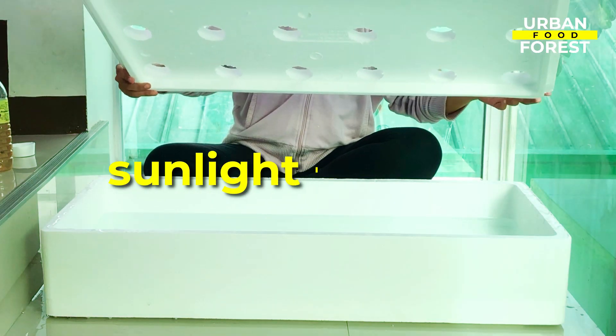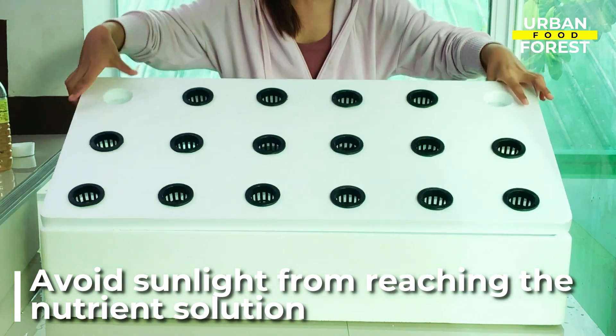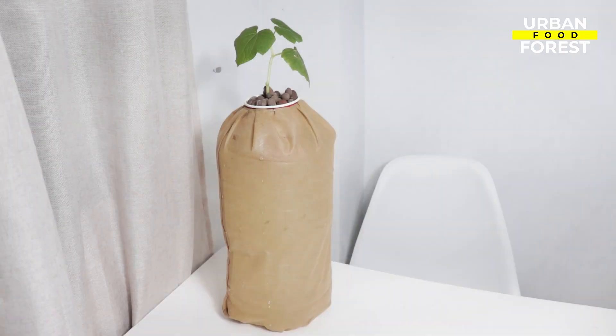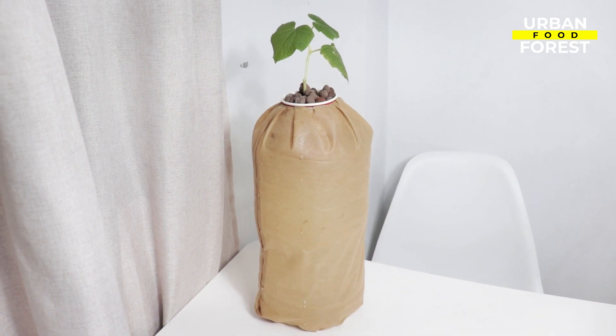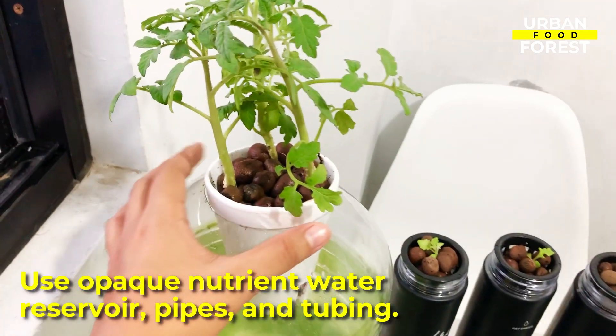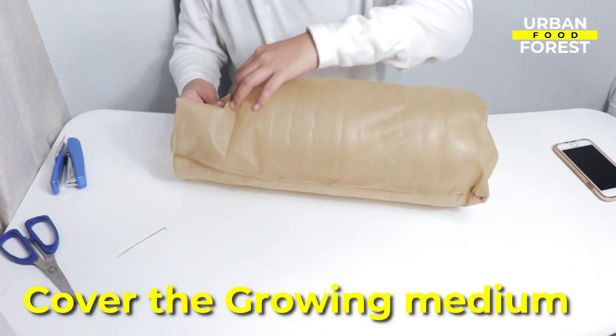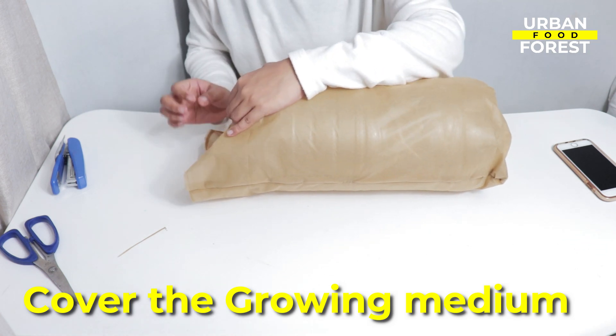A combination of sunlight and nutrients favors the growth of algae, so be sure to cover every spot possible so that sunlight would not reach your nutrient water. You can do this by using opaque nutrient water reservoirs, pipes, and tubing, or by covering the grow medium with perlite, pebbles, or you can also be creative and use black dark cloth as a medium cover.